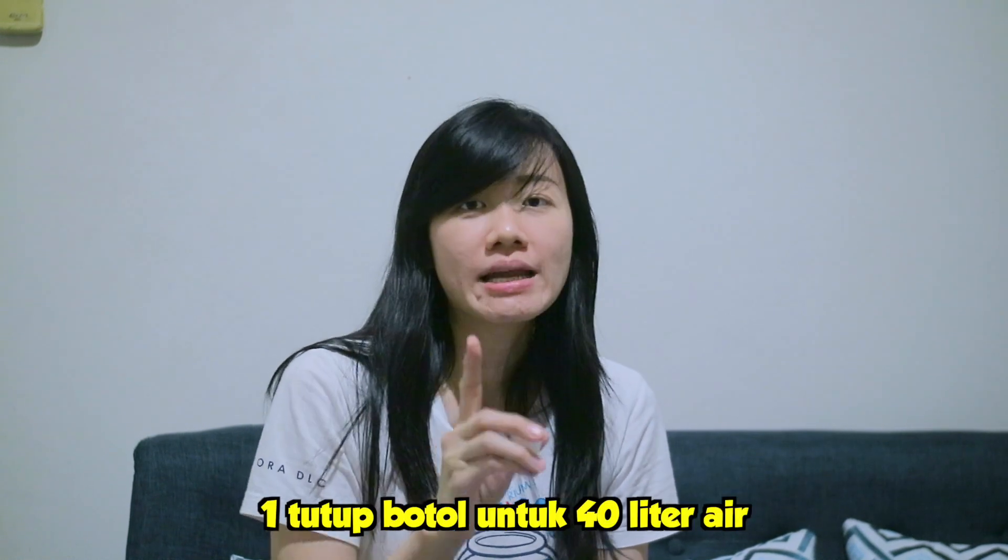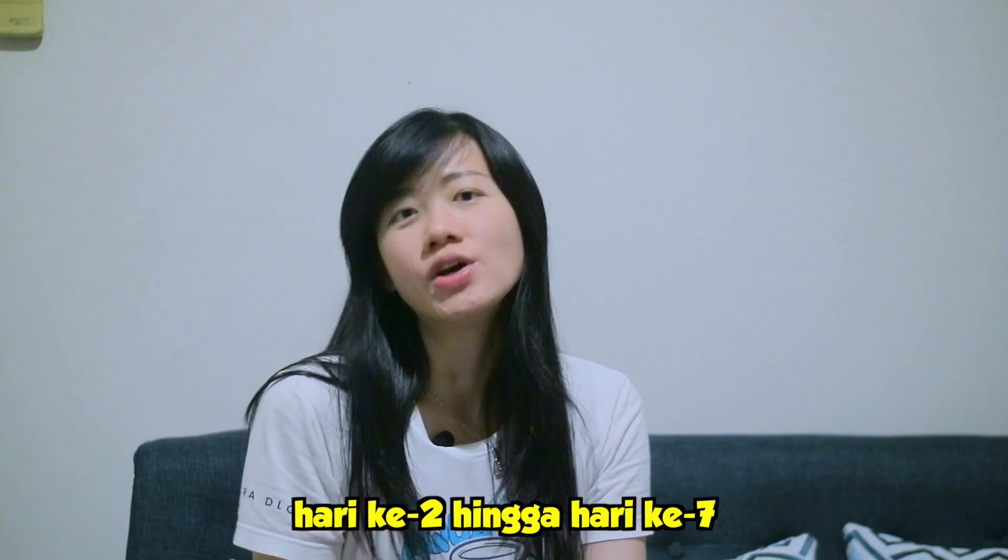Jadi kita pakai tutup botol dari si Seachem Stability-nya. Kita kasih satu tutup botol untuk 40 liter air. Ini untuk hari pertama ya. Jadi ini untuk teman-teman yang punya tank baru, untuk mencegah New Tank Syndrome.